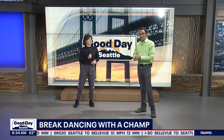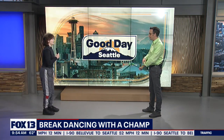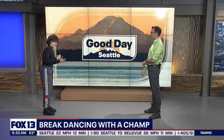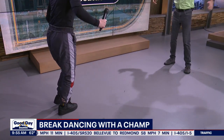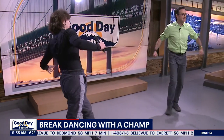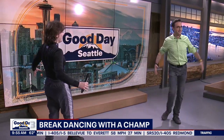For a break dancing beginner like myself, what are some basic moves? So the first thing I would have you do is just start with the up part of the dance, which is called top rock. Just going to step forwards and bring that foot back, then step forward with the other leg. And with the arms — like this. All right, this isn't so bad. Feeling good.